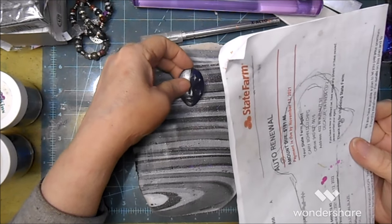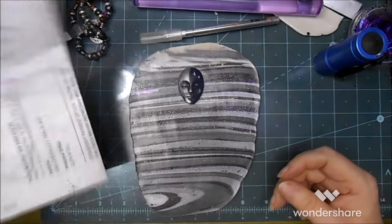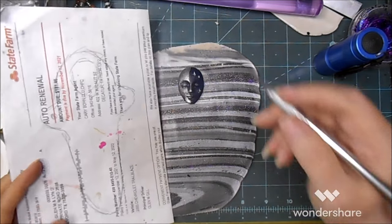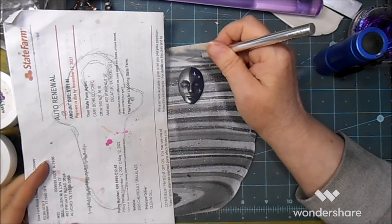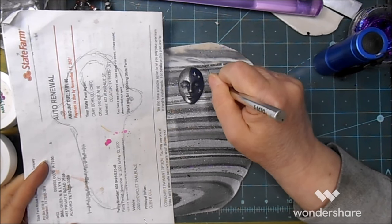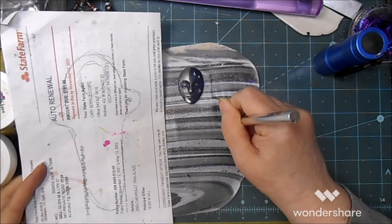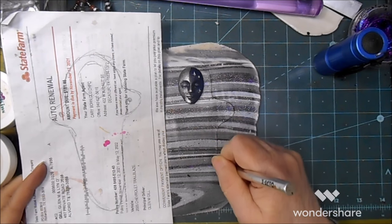This is just a head out of my box. I know everybody has a box of heads — I have a box of heads, faces. I'm just going to freehand this.